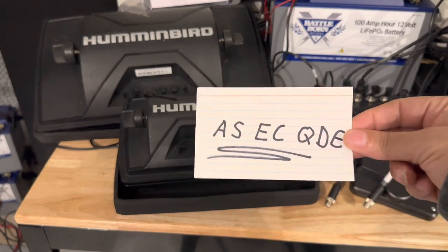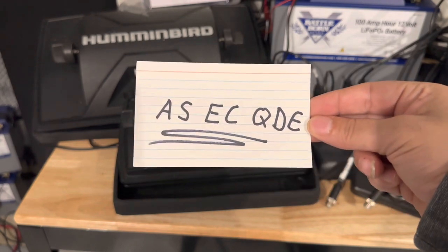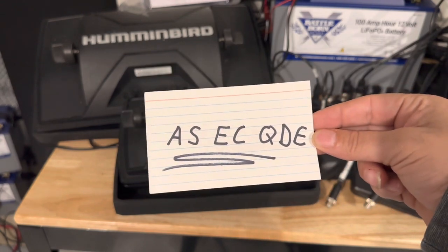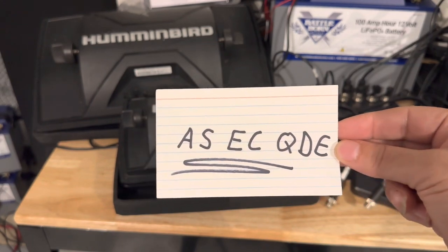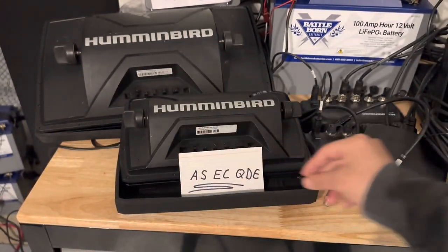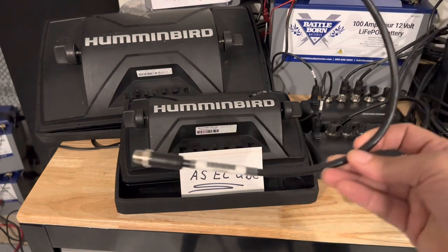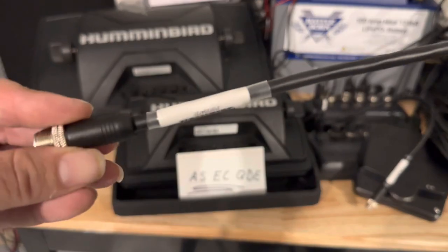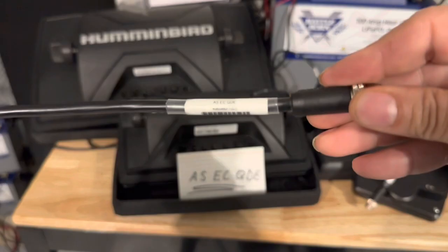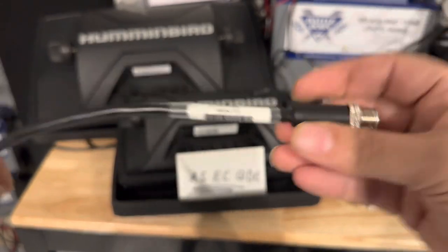The most asked-about part number is ASECQDE. This little component right here — this little cable — it even says it on the label: ASECQDE.